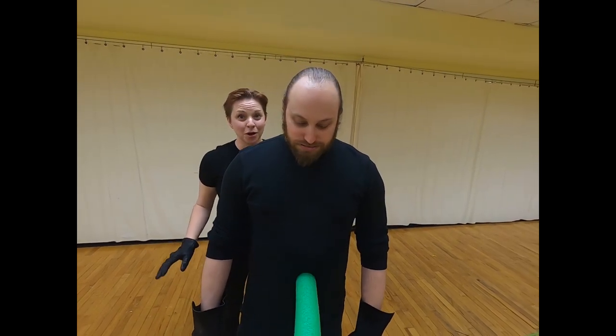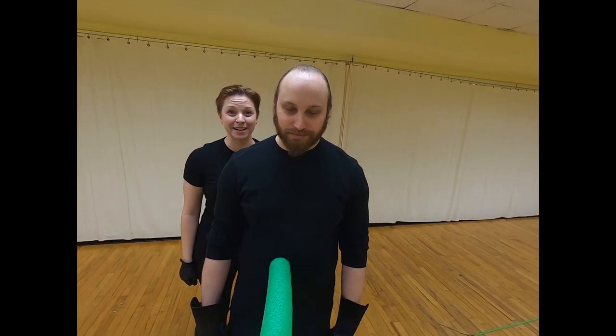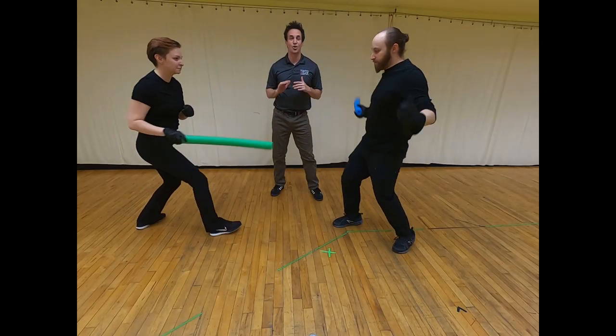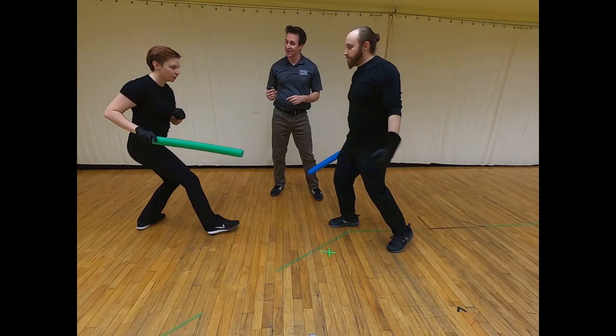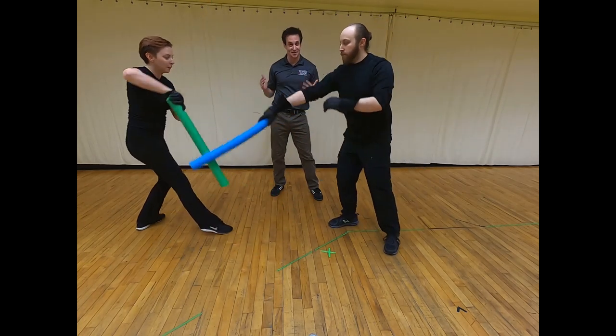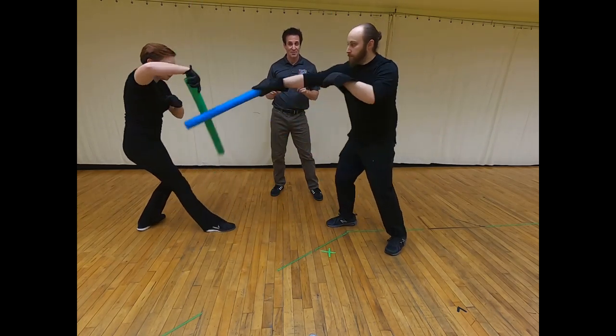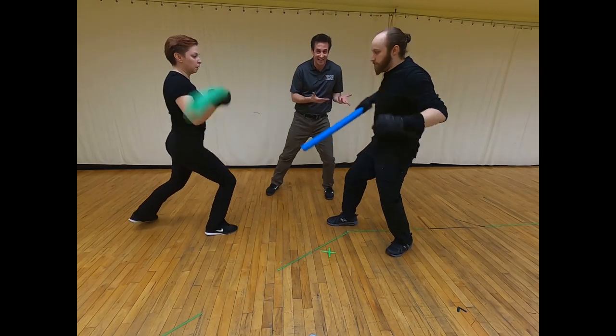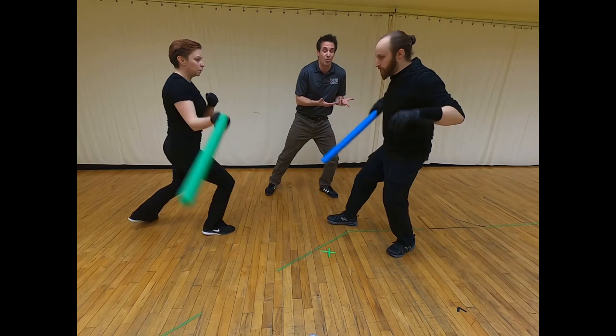The next parry we're going to learn is called the actor's parry, which is just a big circular motion that blocks your opponent's blade. The actor's parry is a great loopable sequence — you can go back and forth and build this as you travel or as you stay still. You also want to make sure that as the sword is coming towards you, you're actually avoiding it to make it look like your character doesn't want to die.